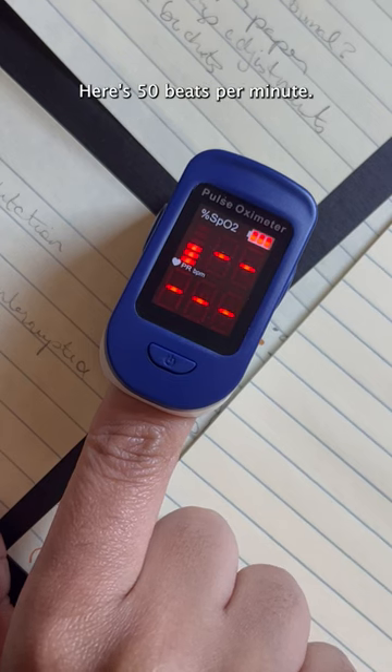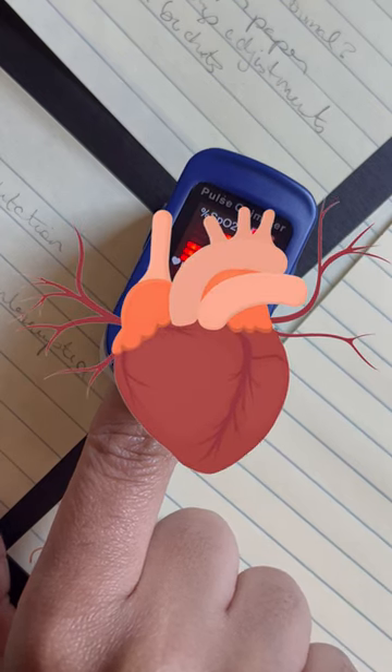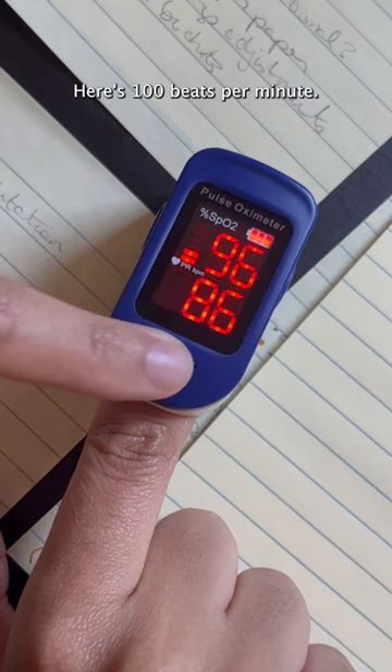Here's 50 beats per minute, here's 100 beats per minute.